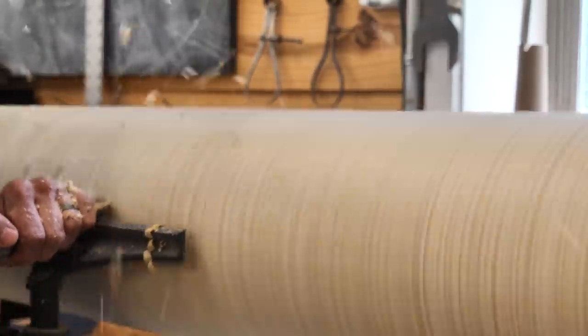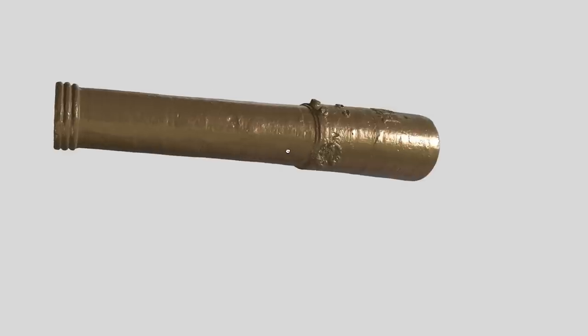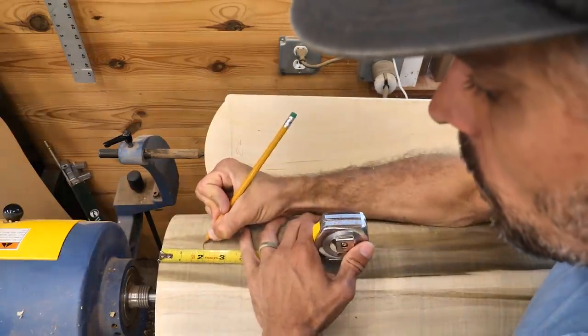We had to figure those dimensions out. Texas A&M did a 3D scan of the cannon — it's actually at Texas A&M — and they also had dimensions made. They sent me that 3D scan. I was able to bring it into SketchUp, scale it to the dimensions they gave me, and copy it out into a 2D drawing. I sent that to them, got their approval, and then took it to my CNC and made a half-inch plywood template — a full-size template of the cannon that I could mount on my lathe.